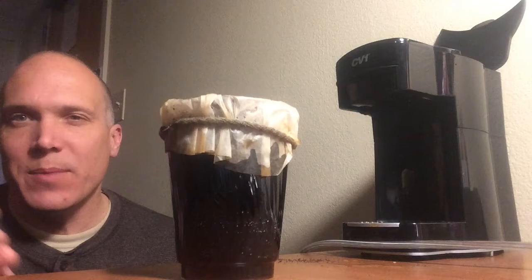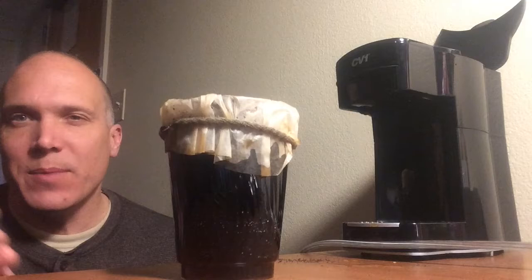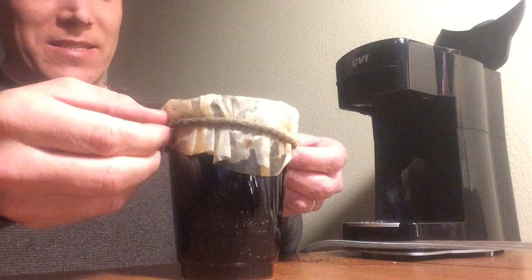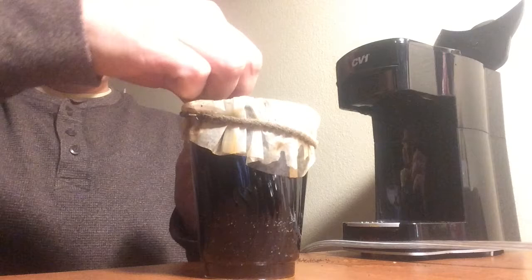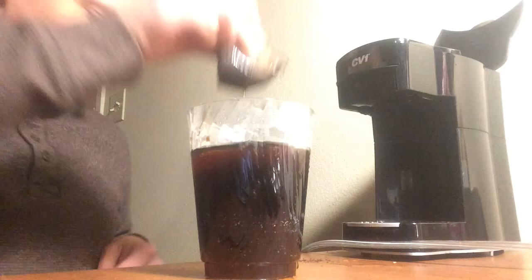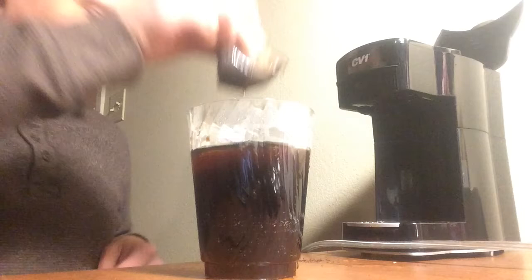The really tricky part now is taking the filter off. The way I found it works best is to just slide the rubber band off, because there's enough cohesion with the wet filter. Take the rubber band off — there's still enough cohesion with the wet cloth here. Just take this up and squeeze that last drop or two in there. Drop it in — careful not to burn yourself.